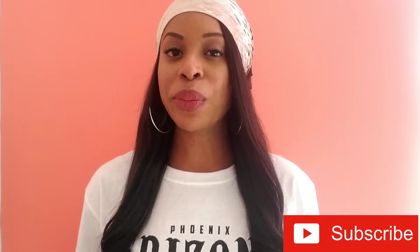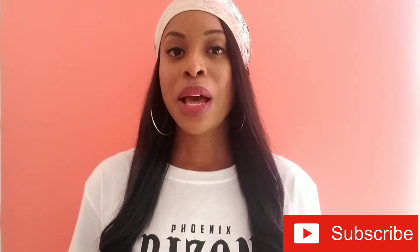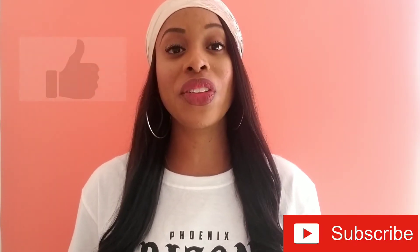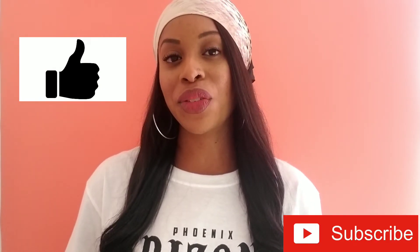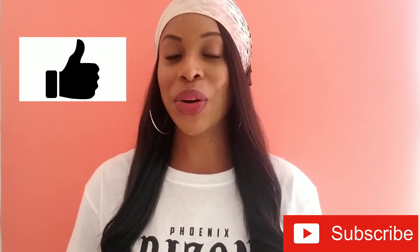My name is Crystal. Thank you so much for tuning into my channel. I do fashion, beauty, as well as lifestyle videos, but today I'm going to be talking to you as well as showing you my waist training journey. Before we get into the video, be sure to give me a thumbs up as well as subscribe — we'd love to have you a part of the crew.